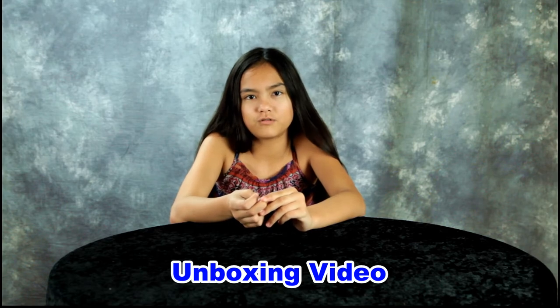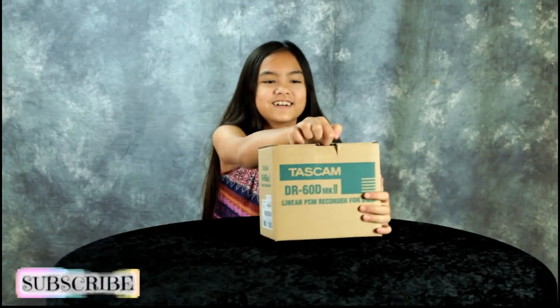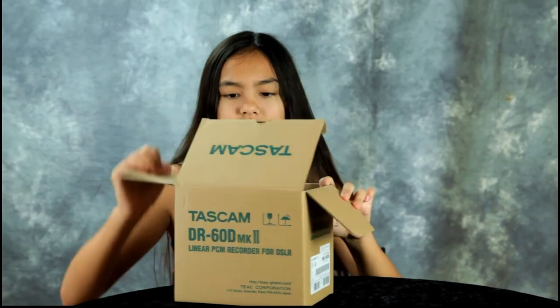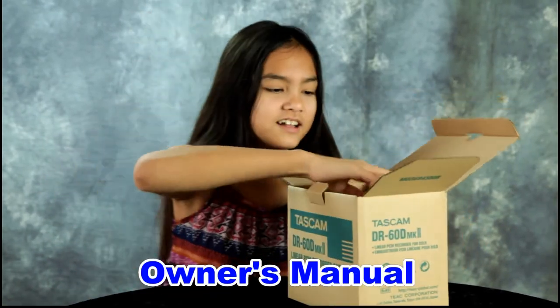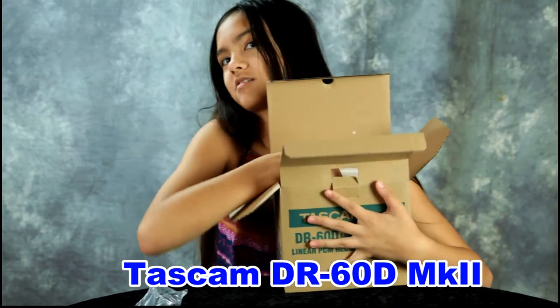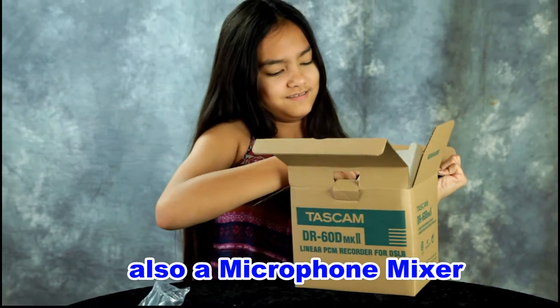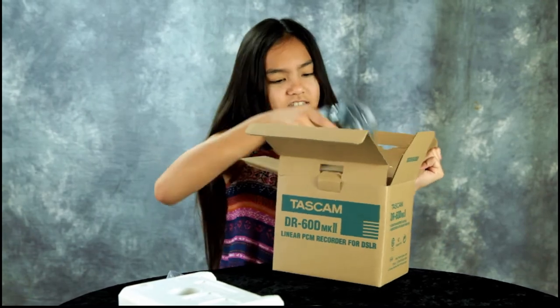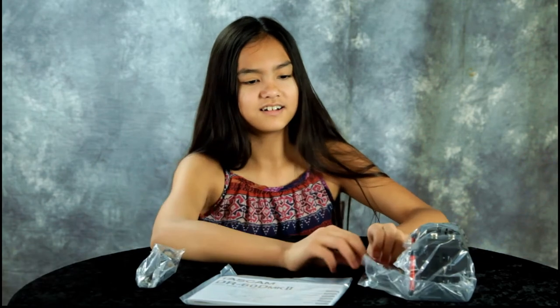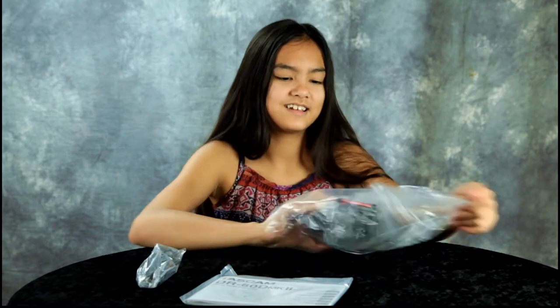We got a new piece of equipment to improve the quality of our videos. It's a Tascam DR 60D Mark 2 audio recorder. I'll let my dad tell you all about it.